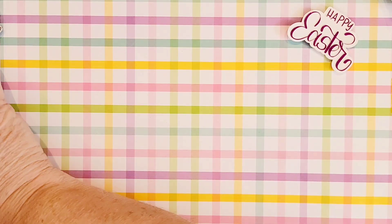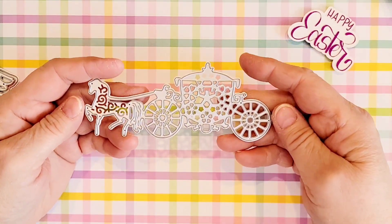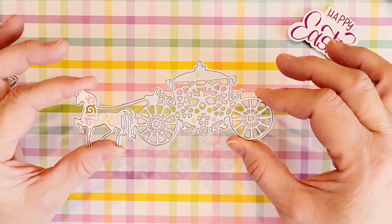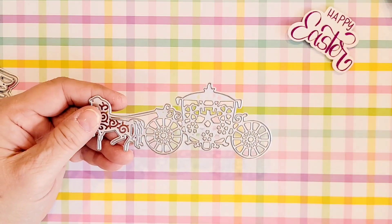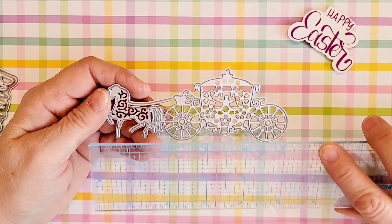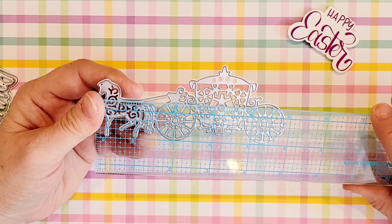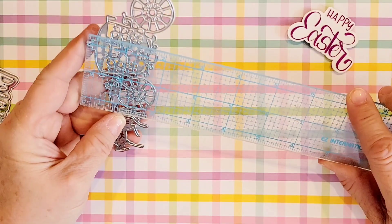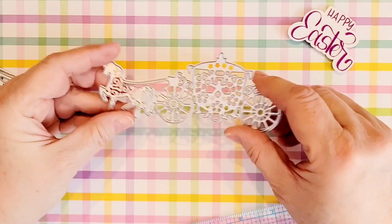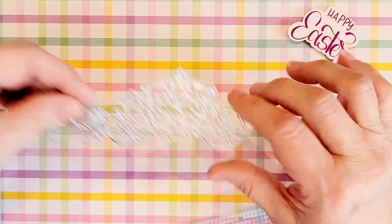I did pick up a second one of these — it's like a Cinderella carriage with the little horse on it. I have one in my stash already, but this is one of the items that's going to be in my giveaway. It's five — actually four and seven eighths — inches long and height wise looks like one and three quarters of an inch. So it's a pretty good size. It'd be great on the front of a card.